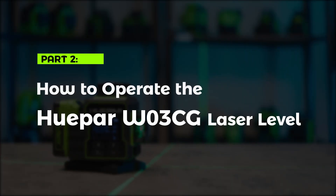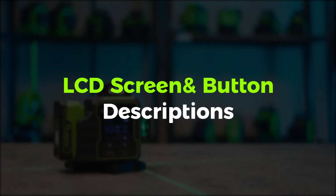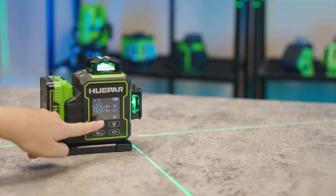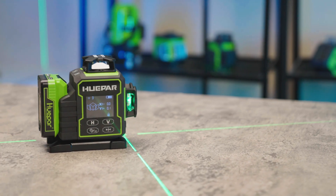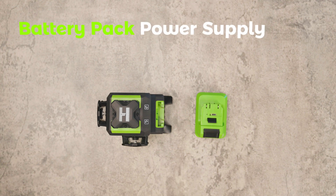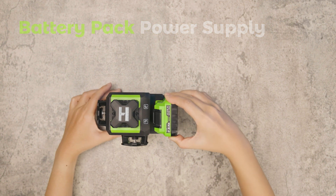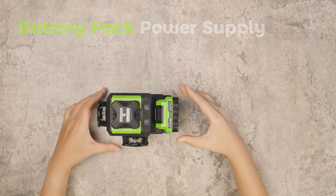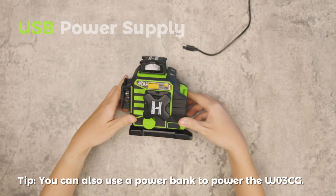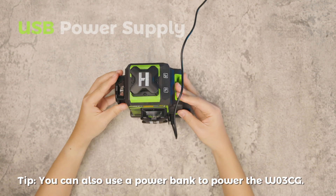How to operate the Huper W03CG Laser Level. The Huper W03CG features an intuitive LCD screen with multiple buttons to simplify your operations. It supports two power supply methods: Battery Pack Power Supply — insert the DP01 Battery Pack included in the kit into the device; or USB Power Supply — connect the USB cable and charger included in the kit to the device.